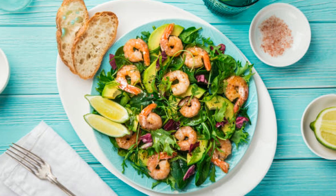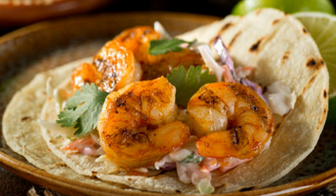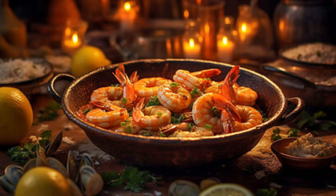And there you have it — honey and saffron grilled shrimp. Sweet, smoky, and utterly irresistible. This dish is perfect for summer BBQs, family dinners, or even a fancy dinner party. Trust me, these shrimp will steal the show.